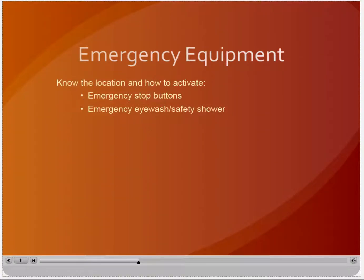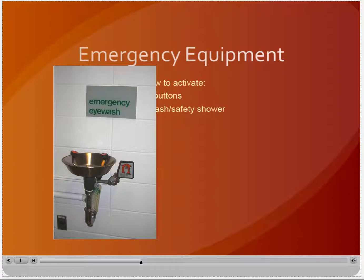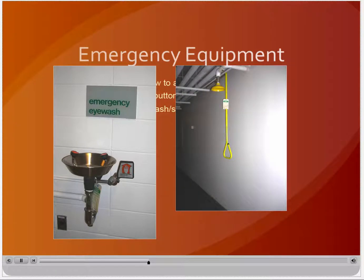Emergency eye washes are located in areas where corrosive chemicals may be used. Eye washes are designed to provide continuous hands-free flushing of both eyes. If you receive a chemical splash in the eyes, activate the eye wash and rinse for at least 15 minutes, forcibly holding your eyes open. Seek medical attention for all eye injuries, regardless of their severity. Safety showers are usually located in areas of heavy chemical use and may or may not be located inside the shop. If you get a chemical on your skin or clothing, flush with water for at least 15 minutes, removing clothing or jewelry while rinsing. Be careful when removing pullover shirts or sweaters to avoid contaminating your eyes.